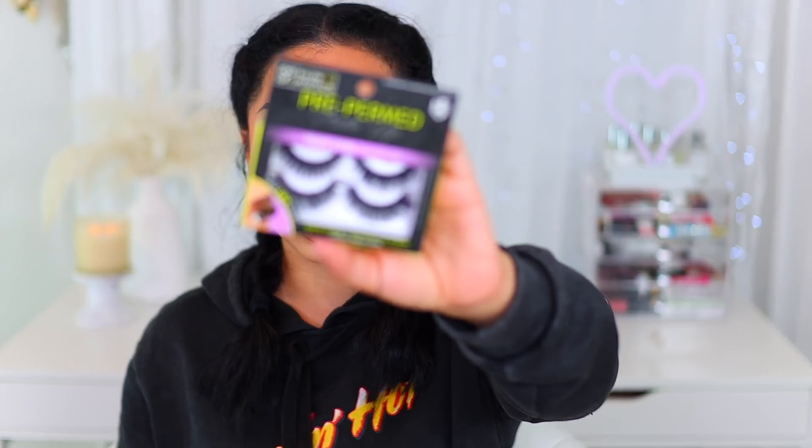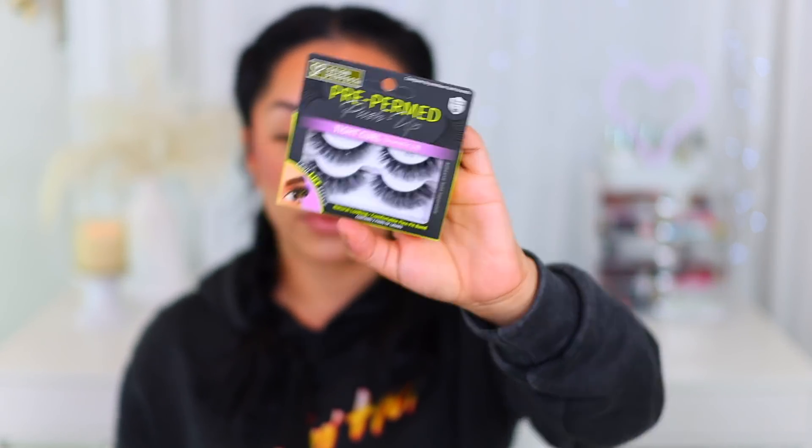I also had to grab these lashes. These are my absolute favorite lashes when I'm wearing no makeup or just a very natural look, kind of like what I have going on right now. These are the pre-permed push-up tight curl dramatic lift lashes by Salon Perfect — these are the 672. These are so pretty. If you like the look of lash extensions, these are the ones you want to go for. They look so pretty. Anytime I'm wearing these, I always get asked what lashes I'm wearing. They look so natural and they're so curly — just perfect for every day, and they look really well with eyeshadow too. They're versatile and just beautiful.